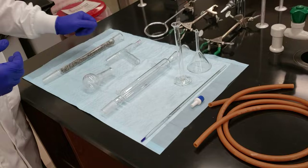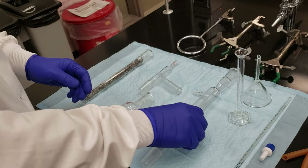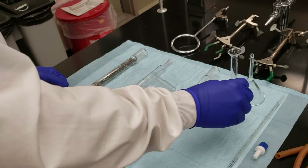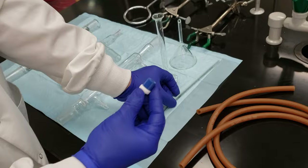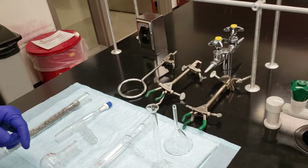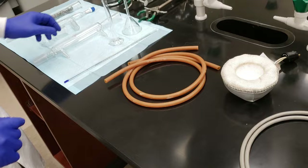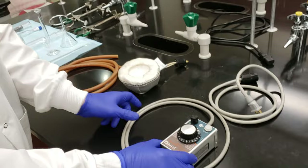Let's go over the glassware you're going to need to put together your distillation apparatus. We have our distillation head, a 50 mL round bottom flask, 24/40 size — all this glassware is 24/40 so it'll fit together nicely. We have our condenser, graduated cylinder, short stem glass funnel to make collecting drops easier, a thermometer, and a thermometer adapter to set the thermometer in the top of our distillation head to seal the system.